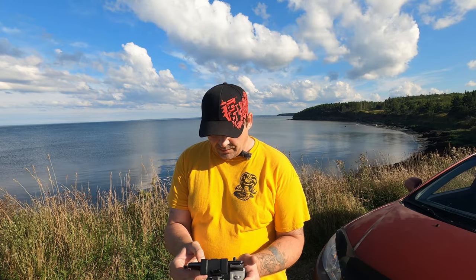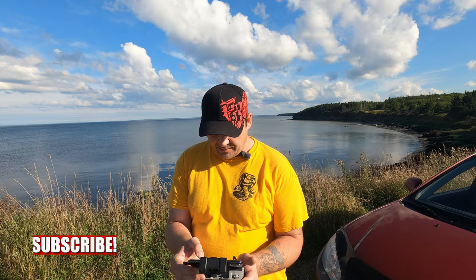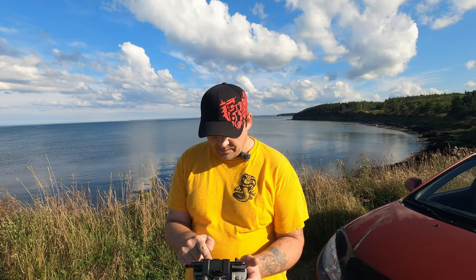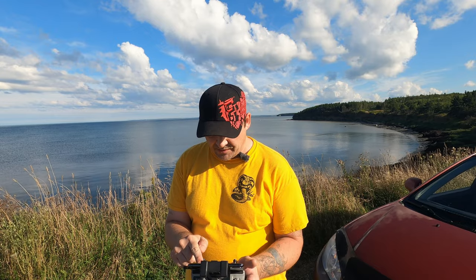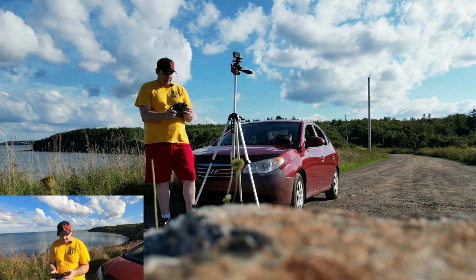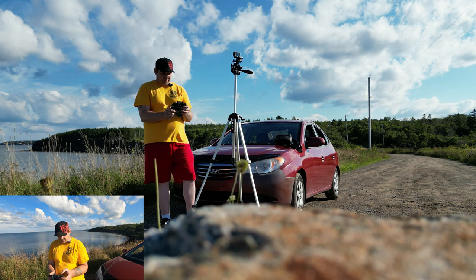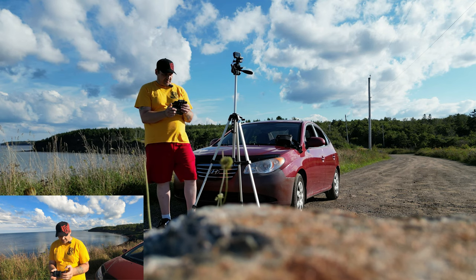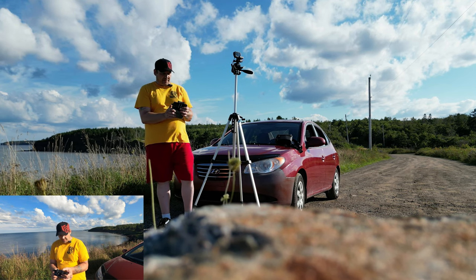We're on. It's on 1080p so we're gonna go 4K, and we're gonna put it right up to 60 frames a second. Start recording. Auto takeoff — I have enough satellites, okay, auto takeoff.